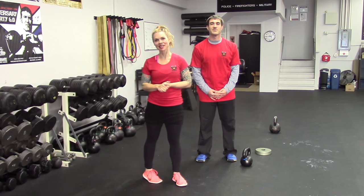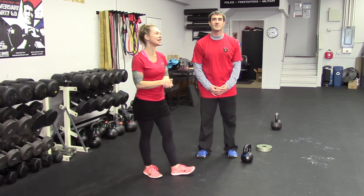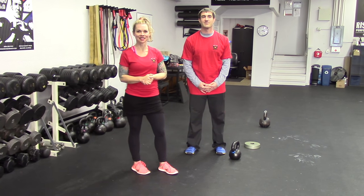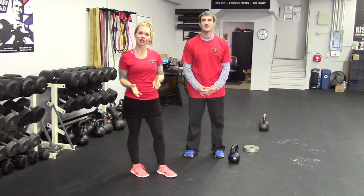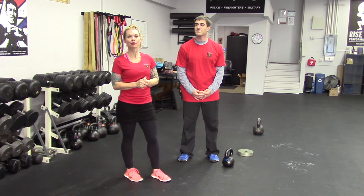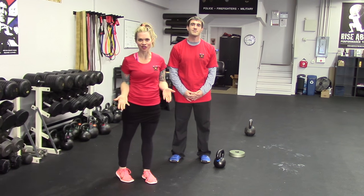Hi, I'm Kira Newton, Master RKC, here with Doug Pirinelli at Rise Above Strength. We just finished teaching an RKC certification, and I wanted to share with you two of the most common mistakes that we see. We did see these this weekend, so it's a perfect time to show you what we have to share.